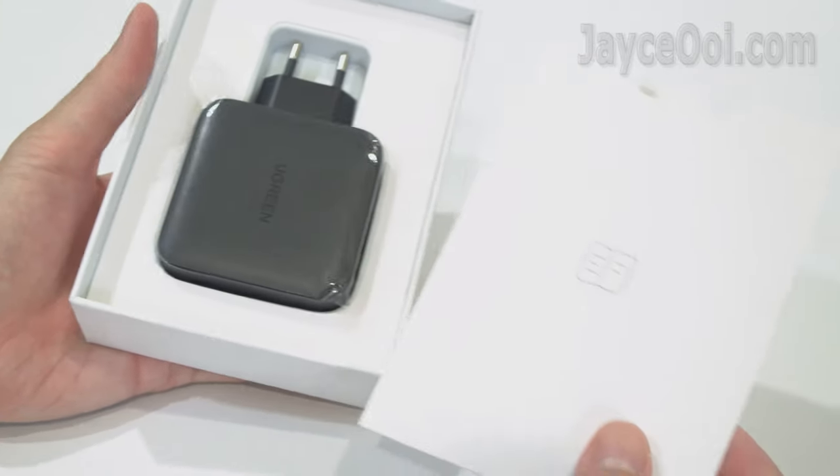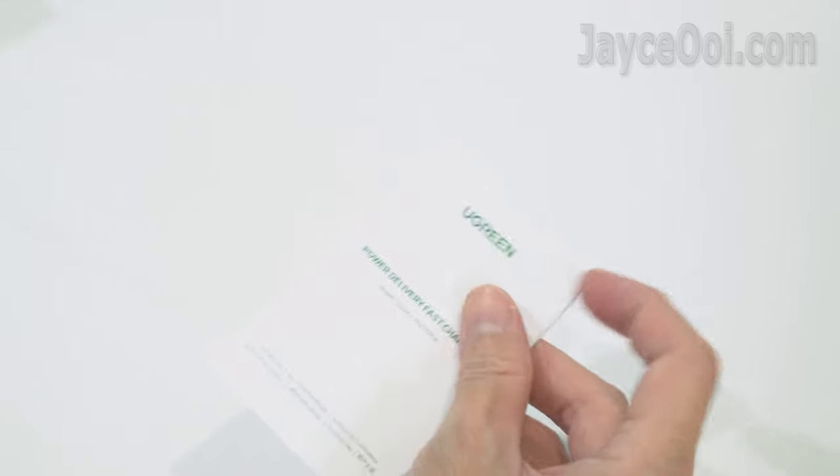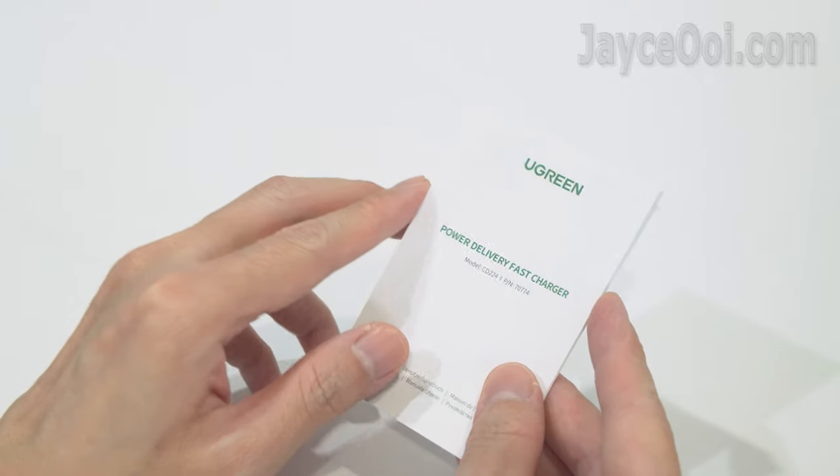It comes well protected and nicely packed. First of all, you have the user manual in multiple languages — take your time to go through it.